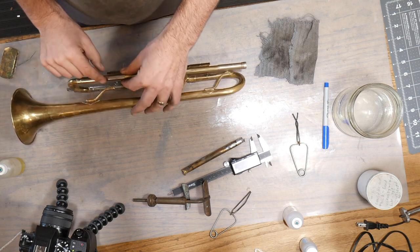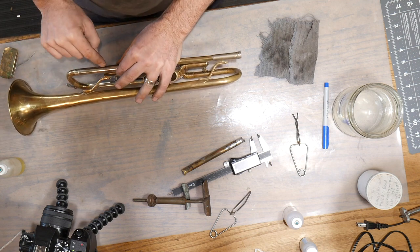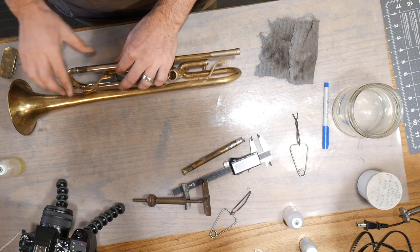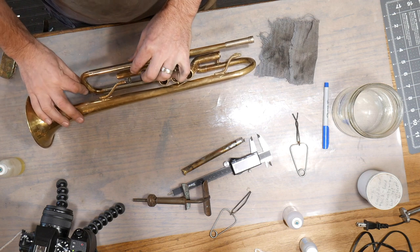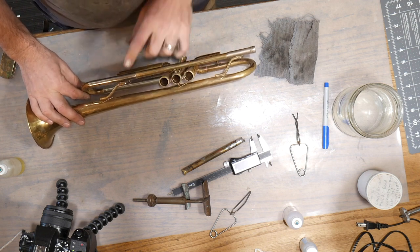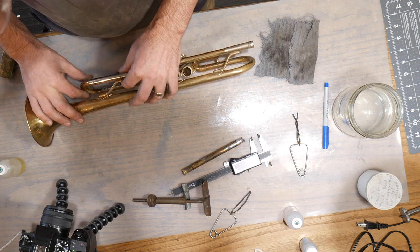What I'm going to try to do here is turn this tube so that the old solder spot matches up. The client really likes the patina on the horn, so we want to try to keep that as much as possible. We'll do some color treatment on the new brass as soon as we get it all mounted up.